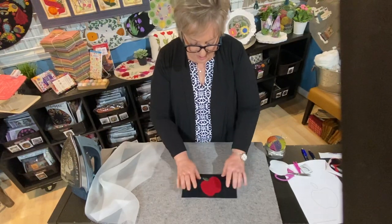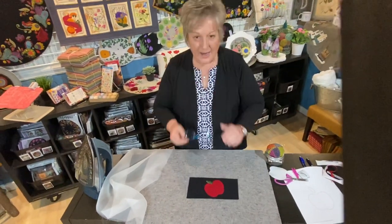That is our small demo on how to use a fusible web like Heat and Bond Light. We hope that this little tutorial will help aid in the success of your projects. Thank you so much.